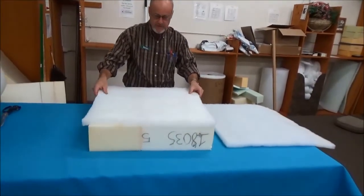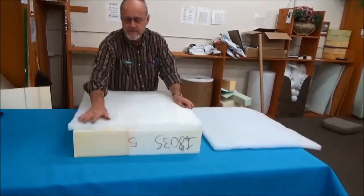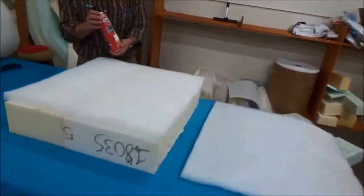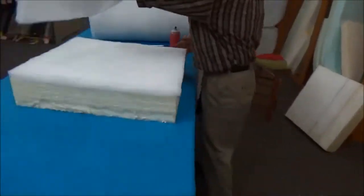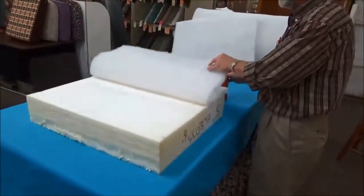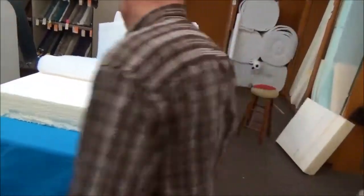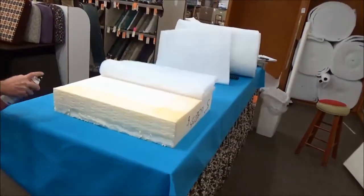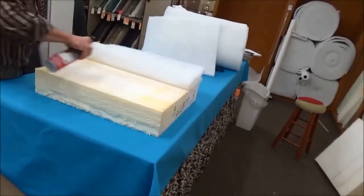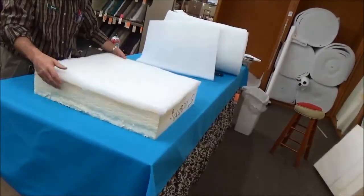I'm going to demonstrate the glued sandwich method. Go ahead and lay your piece of batting on top of the foam, then grab your Kami 303 and peel the batting back halfway. Take the Kami 303 and go around the edges first — you can see it comes out in sort of a yellow-orange color, so it's easy to see. Then fill it in. Take your batting and lay it back over.